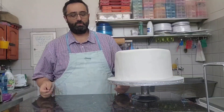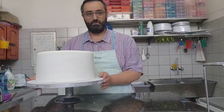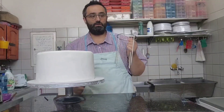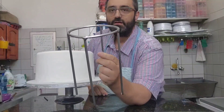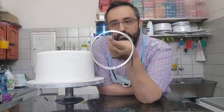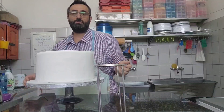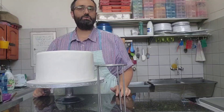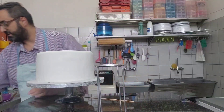Hi guys, welcome back to my channel. This week we're making a four-tiered wedding cake. A while ago — and when I say a while ago I'm talking 10-15 years ago — I came up with this idea: four welded metal rods onto a circular metal hoop to create a table-like stand on the inside of your cake. I do this because I'm scared the cakes are going to fall over, melt, get bumped, or fall over during transit. There are too many things to worry about.